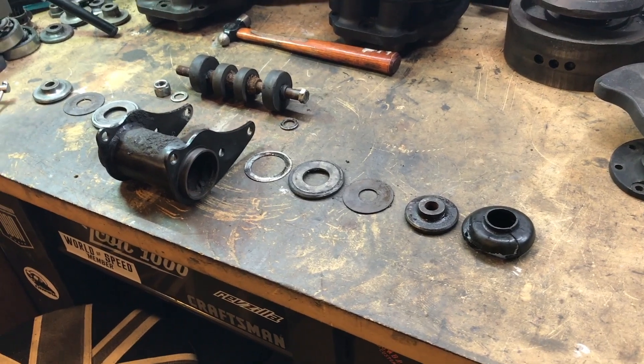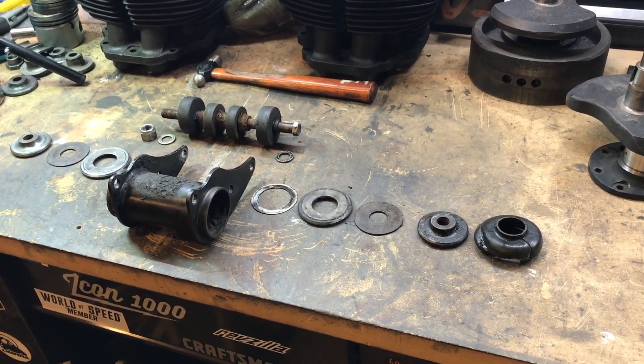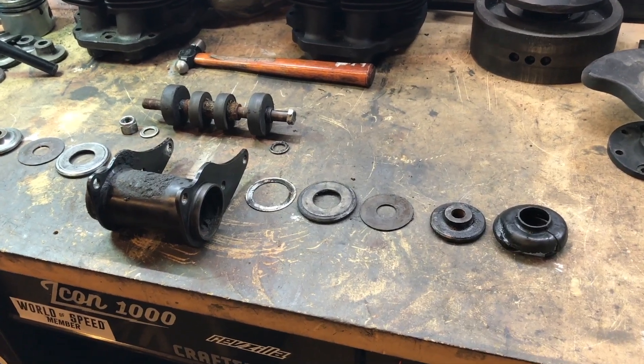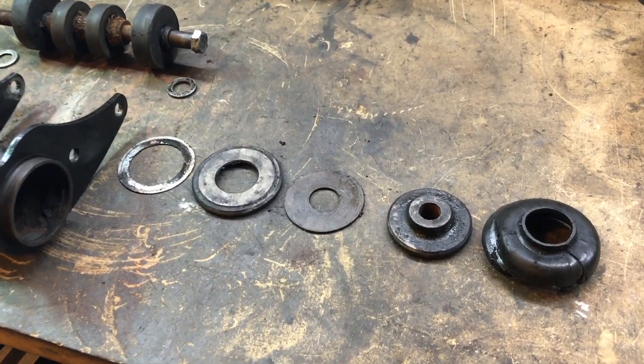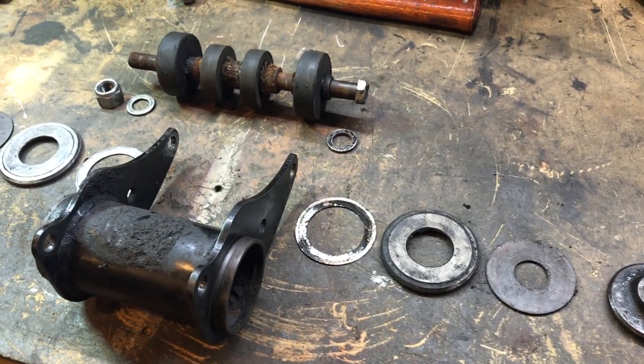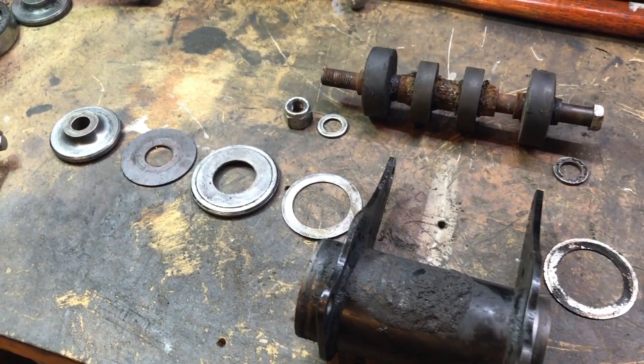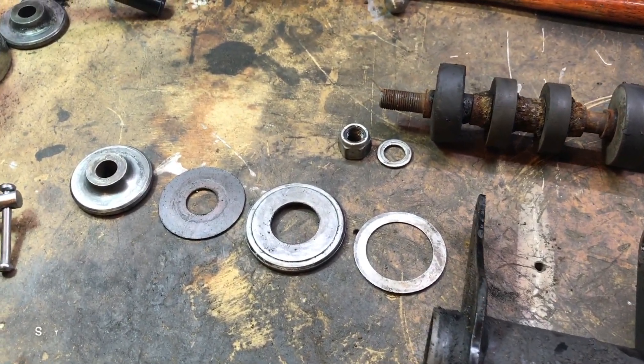Here's another view of the anatomy of the front unit, now that the inside rubber mounts have been removed. I'm thinking I may not finish this job today — little ambitious.